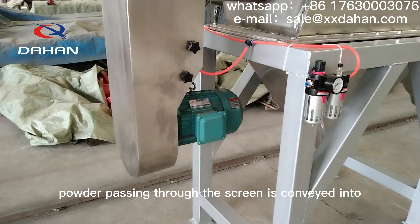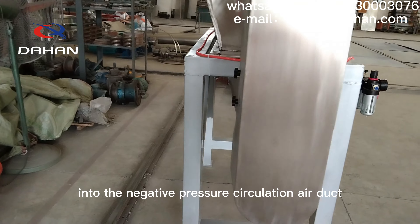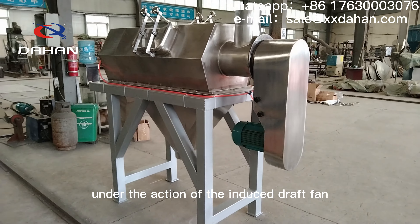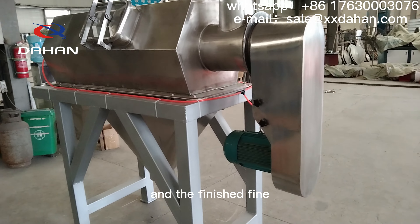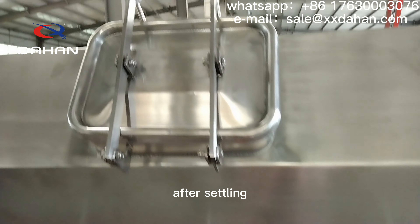The fine powder passing through the screen is conveyed into, or directly falls into, the negative pressure circulation air duct under the action of the induced draft fan. All the gas and fine powder enter the settling chamber, and the finished fine powder is discharged from the lower discharge auger after settling.